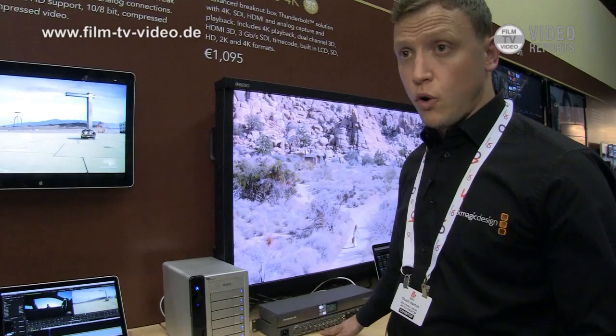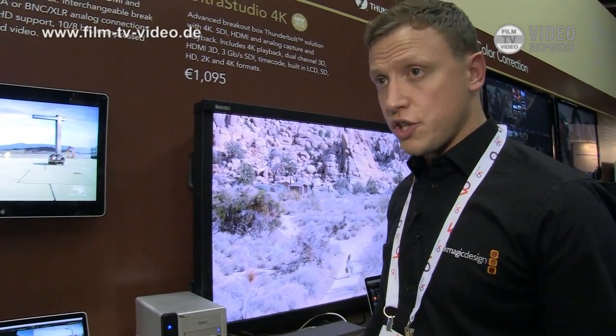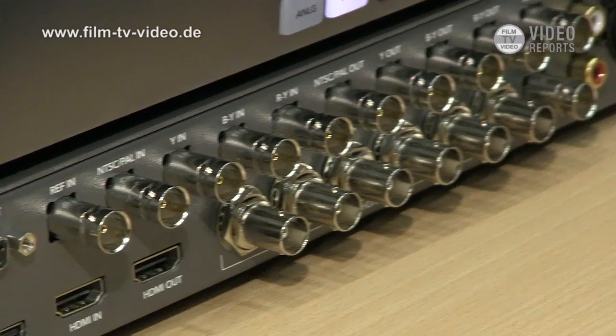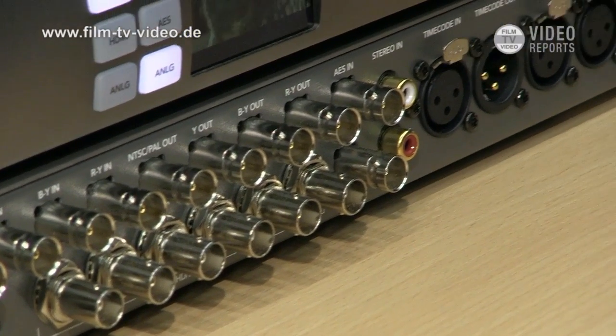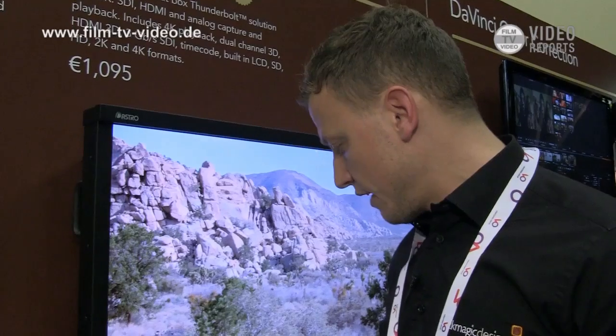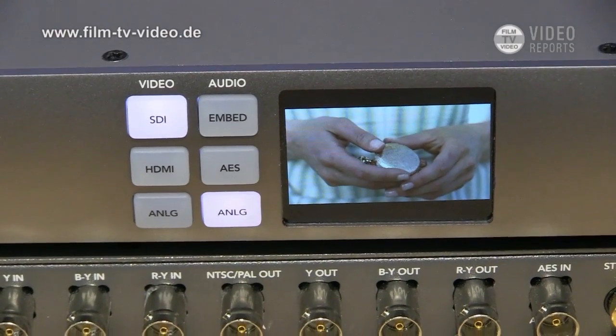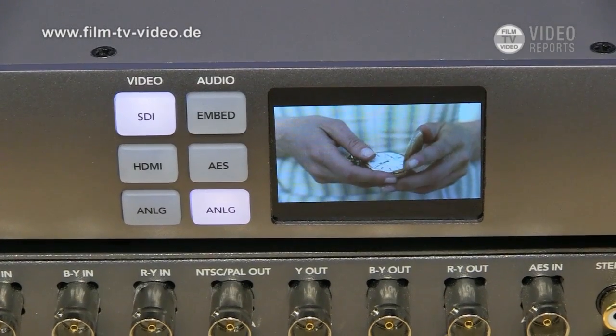This means you can actually play back 4K video footage directly from this unit. It connects to your PC or your Mac via Thunderbolt — at the moment we're only supporting Mac over Thunderbolt, through this small Thunderbolt connection on the back of the unit. On the front of the unit, we have a small LCD showing the video footage that is coming through.